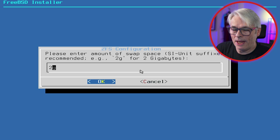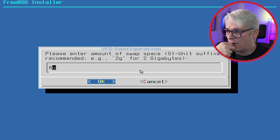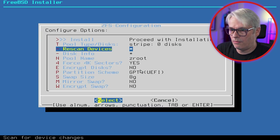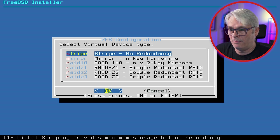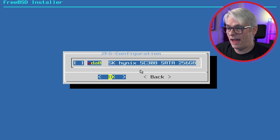Change the boot option to UEFI and adjust the swap size. This machine has 16GB of memory so I usually go half that — 8GB swap. Bear in mind the more swap space you use, the less usable space you have on disk. Technically you could run without swap if you have tons of memory but I wouldn't recommend it. Proceed with the install — no redundancy because there's only one disk. If you have more disks, RAID-Z2 is the one I'd always go with if resources allow. Our disk is a 256GB ada0.